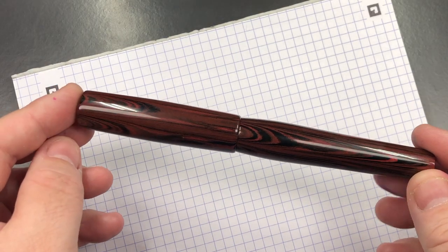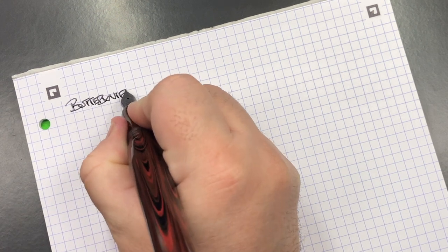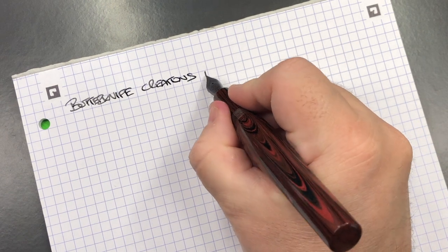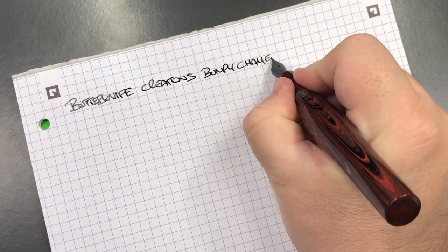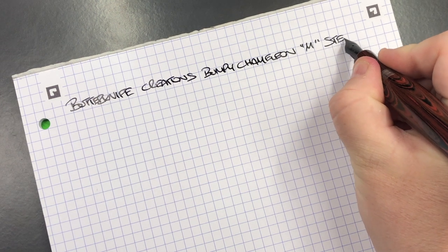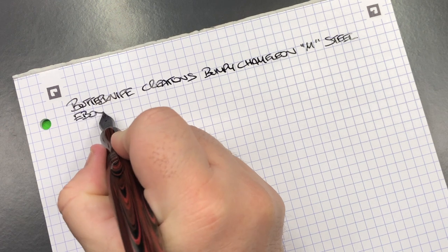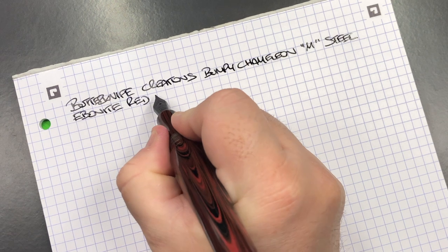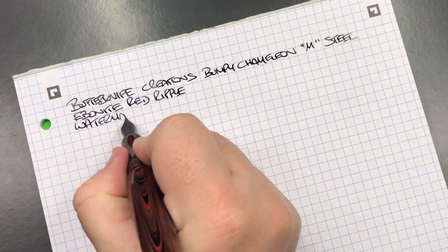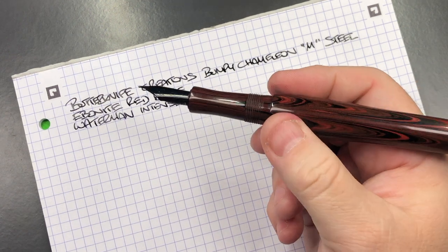Now let's do a writing sample. This is the Butterknife Creations Bumpy Chameleon — I do love these Bumpy Chameleons. The nib is a medium steel Bock nib. The material is an Ebonite red ripple. The ink I decided to use today is Waterman Intense Black, which goes nicely with both the black elements on the pen and the black nib.